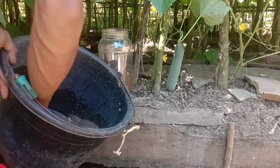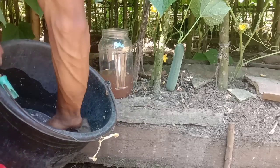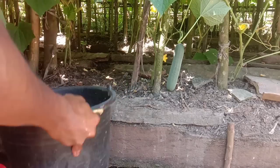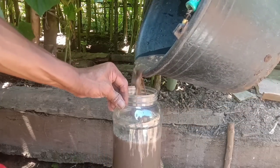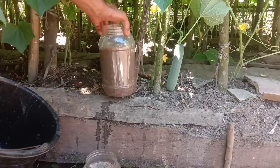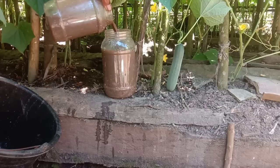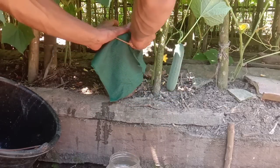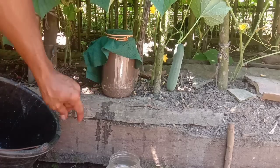Untuk fermentasinya, sebetulnya 4 hari sudah bisa digunakan sebagai perangsang bunga, karena bonggol pisang ini kualitasnya sudah benar-benar teruji. Jangan lupa untuk dosisnya: 100 ml untuk spray dan 200 ml untuk dikocor. Bisa dicampur bersama pupuk organik lainnya.